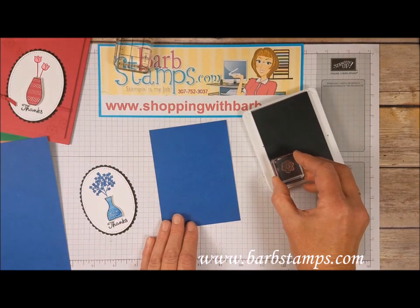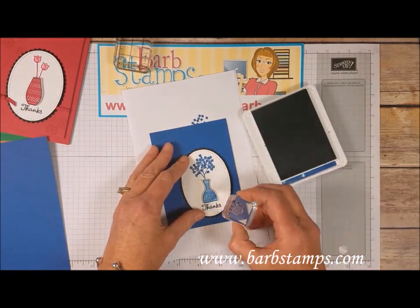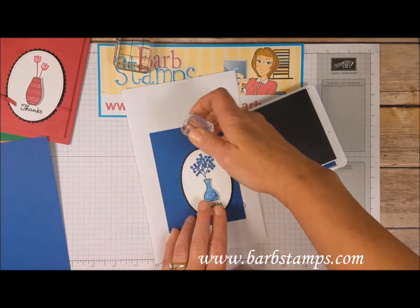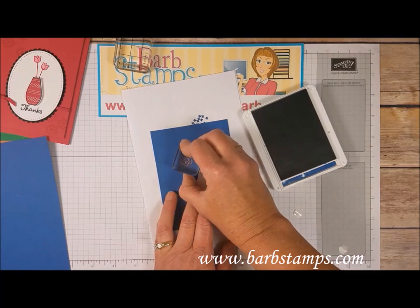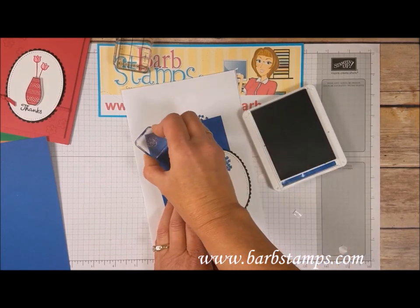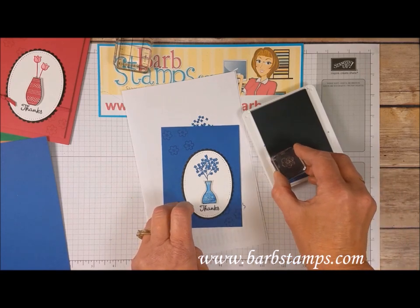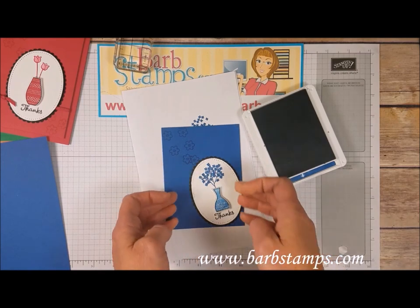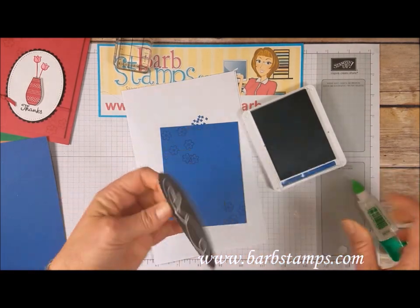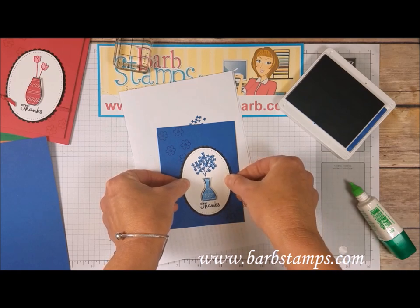I have one of the tiny flowers from the set. I bring in a scratch paper and use my vase layer as a guide for where to place all the little flowers — about here, then a couple more on the edges. I stamp them in position; one didn't quite land where I wanted, so I re-stamp it. I over-stamped that spot, but it doesn't matter because I'm going to cover it up when I place my main layer. I add some liquid glue all over the oval and place it down, covering up the little mistake.